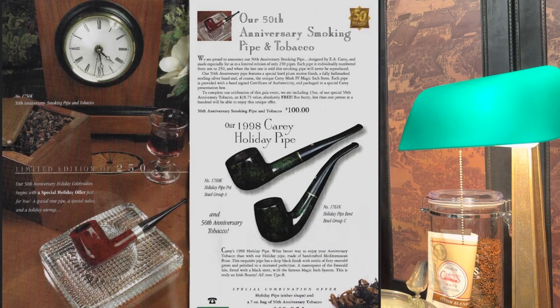Today we have EA Carey's Magic Inch 50th Anniversary pipe. Brief history: it came out in 1998, commemorating their anniversary from 1948 to 1998. On your screen now you should be seeing a catalog clipping that I actually reached out to EA Carey and got — they provided this to me because there's not much information out there on this pipe. This was part of their holiday or Christmas catalog from 1998, and they had a bundle deal with the blend and the pipe together.